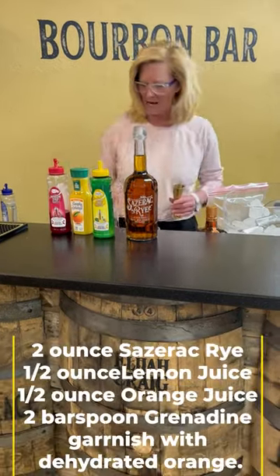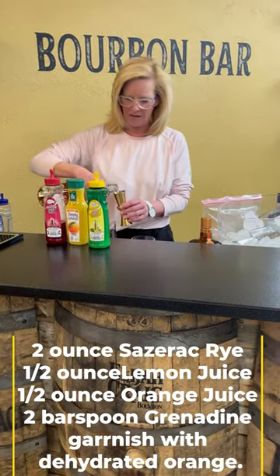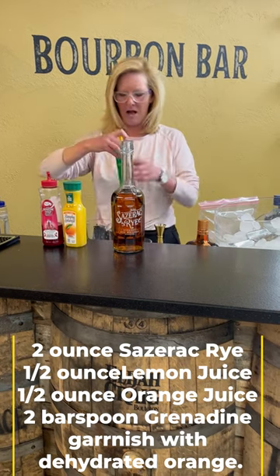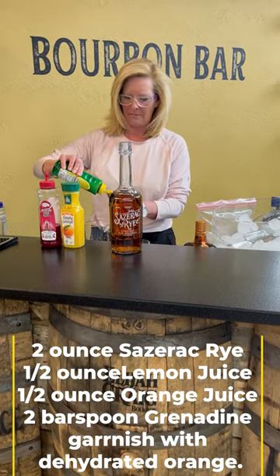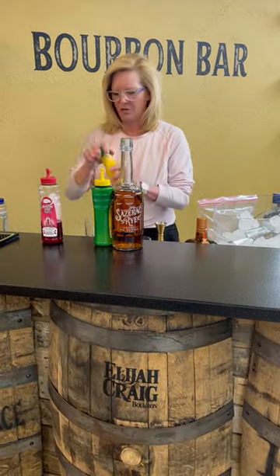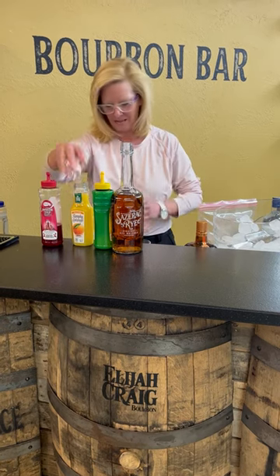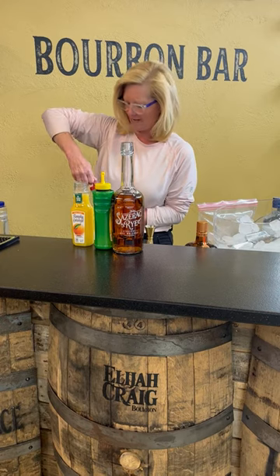I'm going to start off using a mixing glass this time — you do not want to shake this cocktail. I'm going to use two ounces of Sazerac rye, half ounce of Mastro mixes lemon, half ounce of orange juice, and then two bar spoons of grenadine.